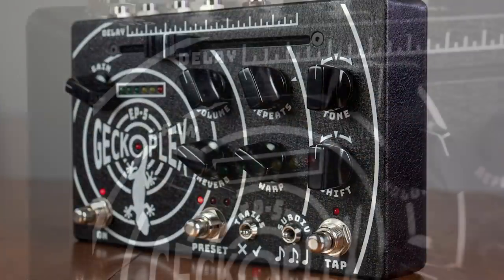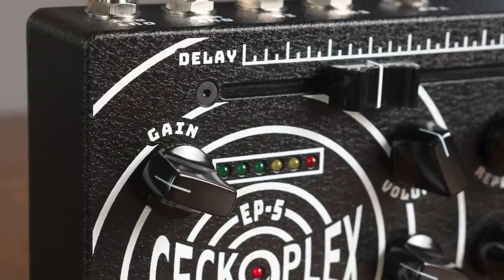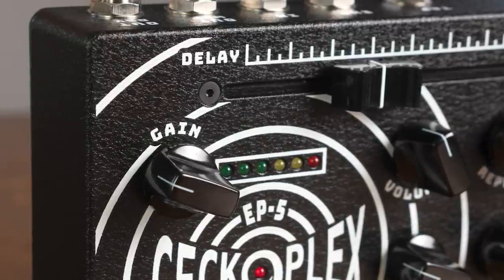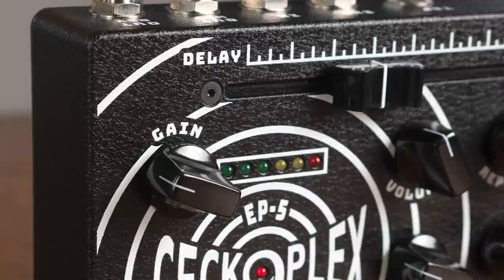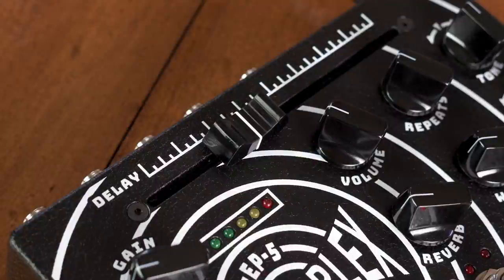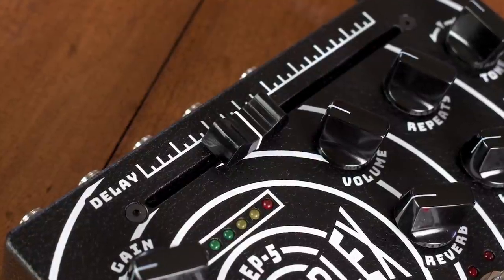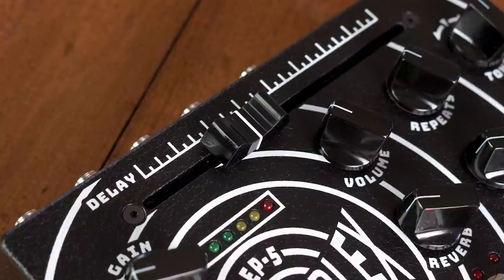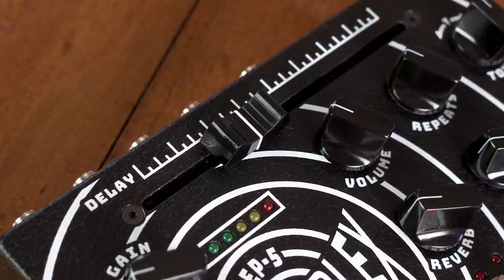The Gekko Plex starts with an all-analog, always-on preamp, not based on any previous model, providing extra boost and grit up to 11 decibels, but mainly for matching the Gekko Plex to any instrument from stringed to synth. The Gekko Plex has a delay time slider that moves a virtual tape head along the path, all with the same quirks and time warping effects, but with a much broader range up to 2 seconds.